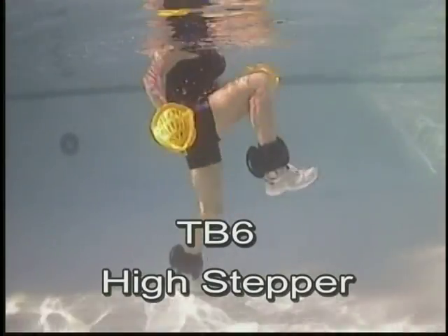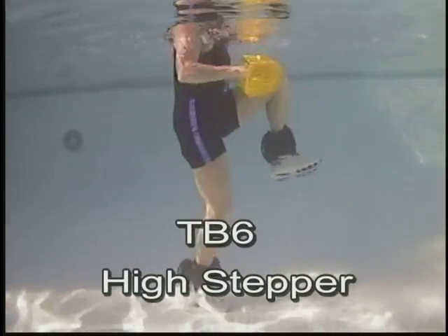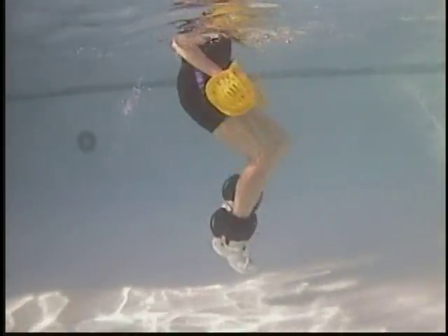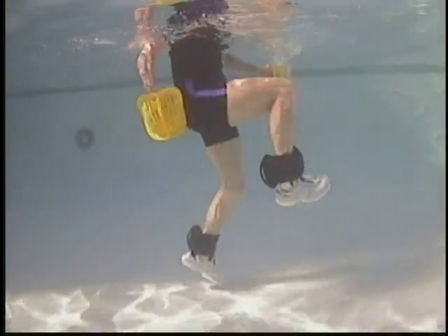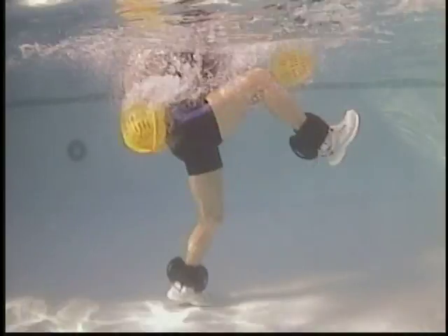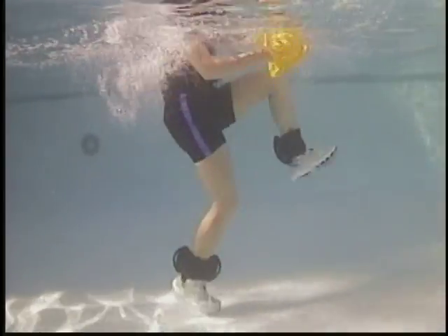High stepper. High knees, moving to the surface. Land on the ball of the foot and press down into the heel. The higher the legs go, the more you need to stabilize using the torso.